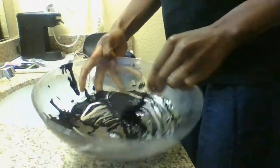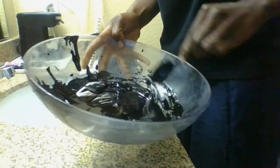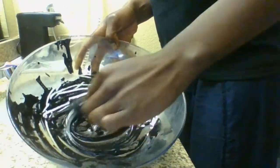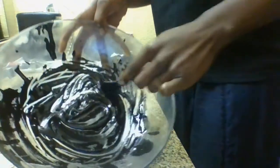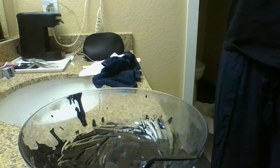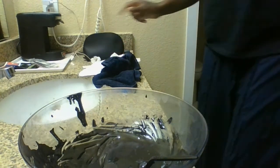You're just going to keep moving it around — the activated charcoal will move but you can bring it back into the paste and it will synchronize. Now you have this thick paste. Typically you want a disposable spoon and you'll see why in a moment.